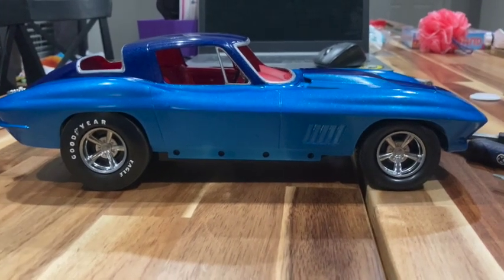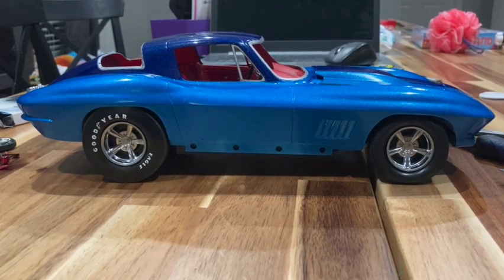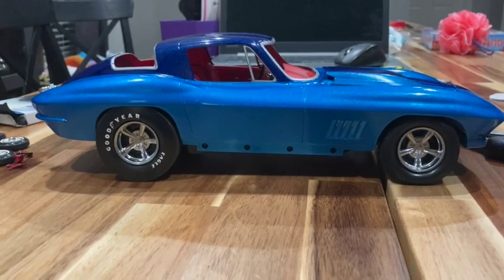So there's an update on the 1/12 '67 Corvette — that's going to be getting done soon because I've got the wheels and tires situated. That's a two-tone blue from the Testors Extreme Enamel; I think it's Icy Blue for the medium blue. I don't remember the name of the dark blue, but that thing's coming along.